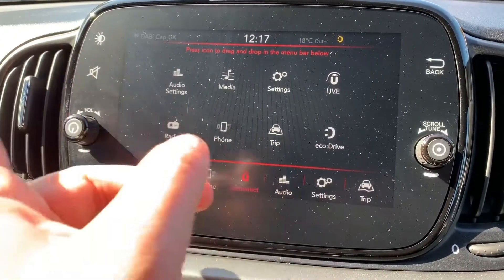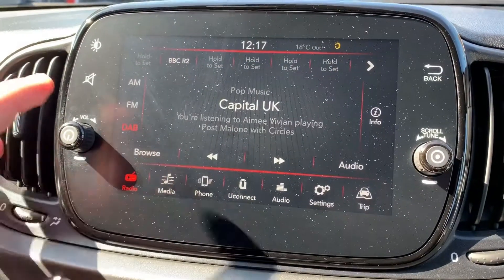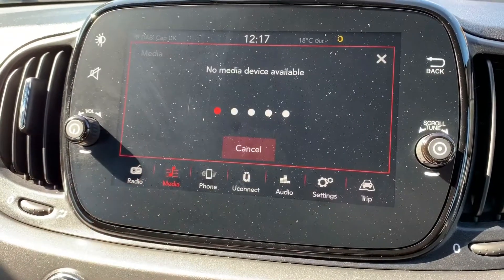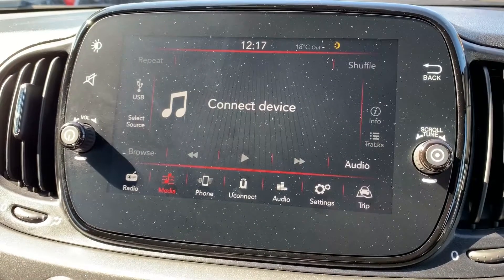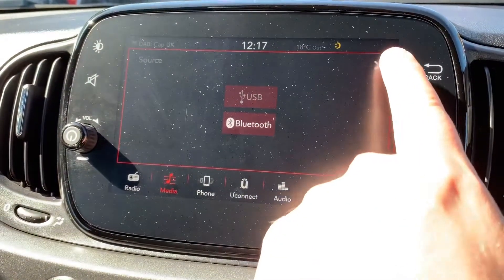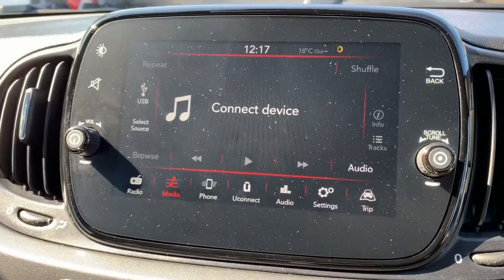When it comes to music in this car, firstly you have the radio. This car has DAB, AM and FM. If you want to listen to your own music, hit the media button just there. There are a few ways to listen to your music — you can do it via the USB input, or you can stream your music wirelessly via Bluetooth audio. There is no USB device at the moment and no phones are connected, so it's telling us to connect a device.